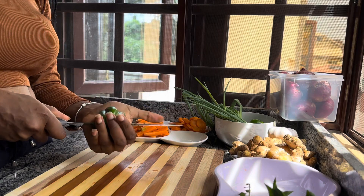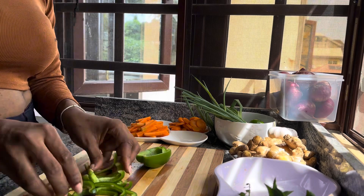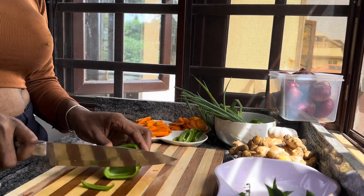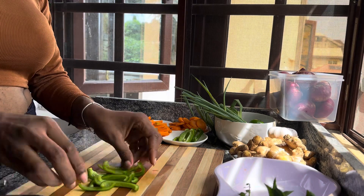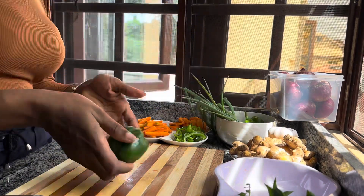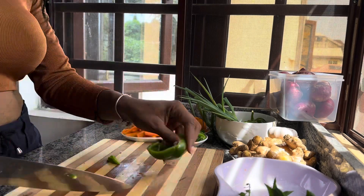Green peppers are one of my favorite ingredients — they just give this amazing taste to your food. I absolutely love them. Here again I'm cutting them in different shapes for different aesthetics. They're absolutely cute.